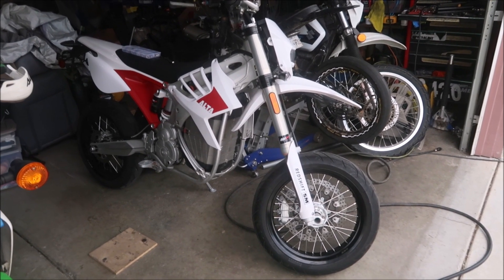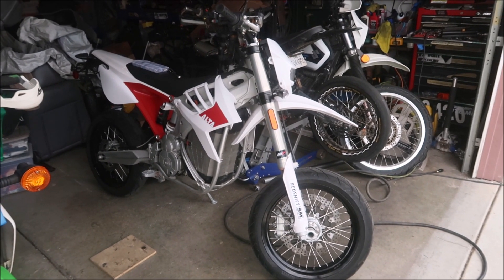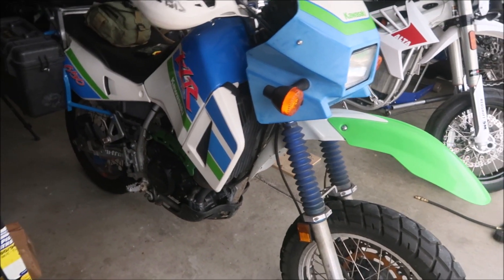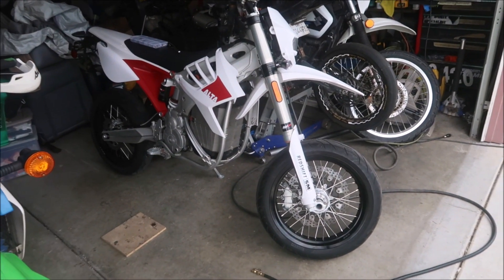So what I've got going on today is I'm going to address the rust issues on my Redshift. I bought it from the previous owner — it lived in Santa Cruz. There's a lot of rust on the bike, in places you wouldn't think would rust so much. A lot of my other bikes don't have this much rust. All the rust is kind of in the same places, but it's very noticeable on this bike because it's still a pretty new bike — it's only about five years old.